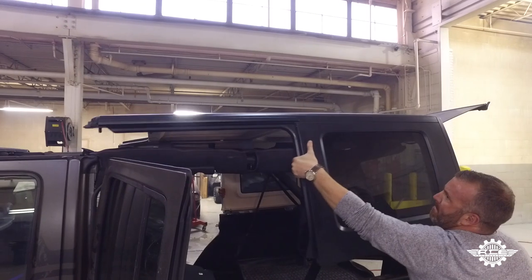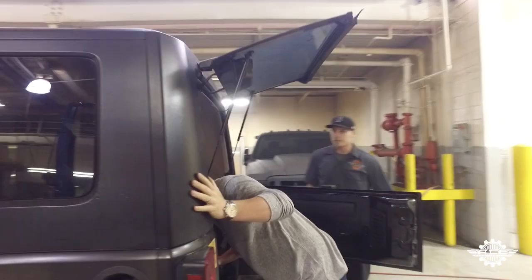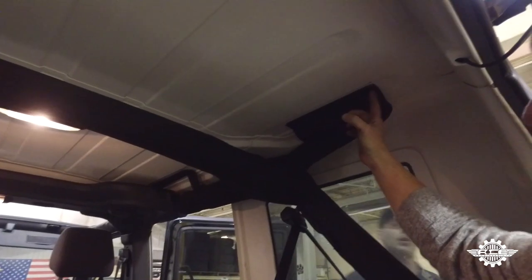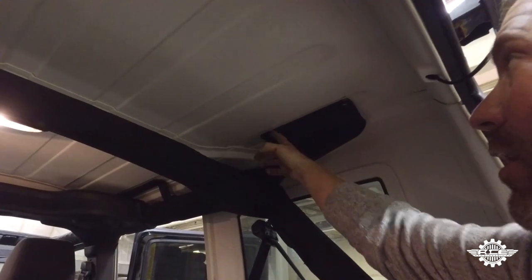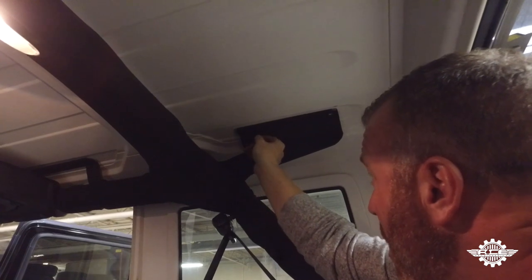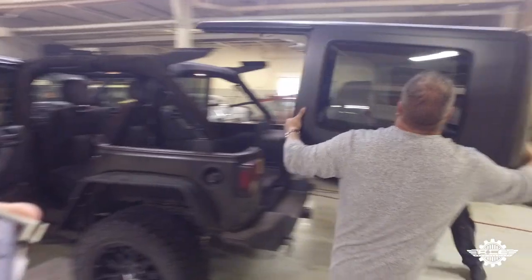Step 3: put your hardtop back on and line it up so the factory holes on the bottom are in place. You do not need to put the factory bolts back in place though. Make sure the holes for the mounting plates fall in the center of the outside ribs on the hardtop. Using a Sharpie, mark the two rear holes on each side of the rear bracket and the rear most hole on the front brackets. Remove the hardtop.